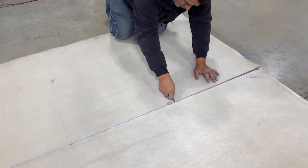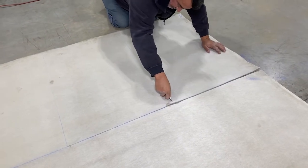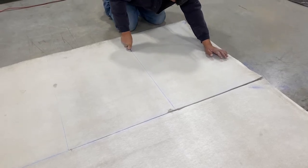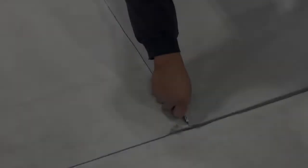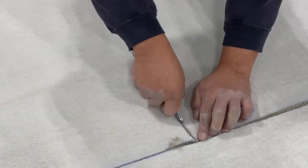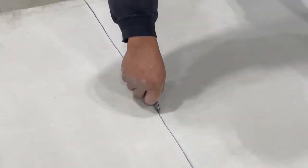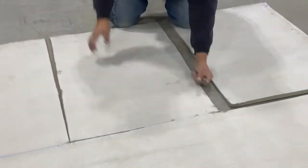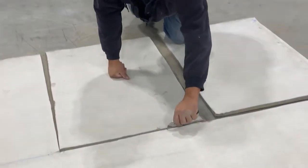All you really need to cut RCR is a sharp knife and some extra blades. In this video, we've rolled out a section of RCR, then marked our cuts. Now we simply pull the blade across our marks. A new blade will cut clean and run smoothly through the RCR material. But as you can see, you may have to go back and score the material again in order to completely separate the sections.